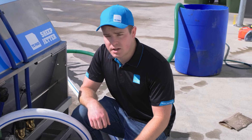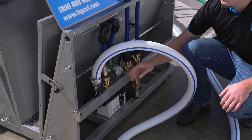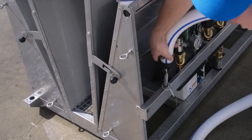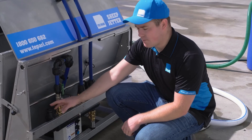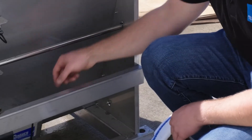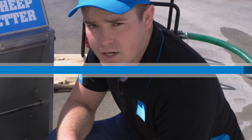Once you're finished using the jetter and you turn the pump off, just press the manual spray button and this will remove any pressure before you disconnect the hoses. We also recommend covering this while in storage so there's nothing to block your solenoids next time you go to use it. Disconnect your battery and remember to put the battery on charge.